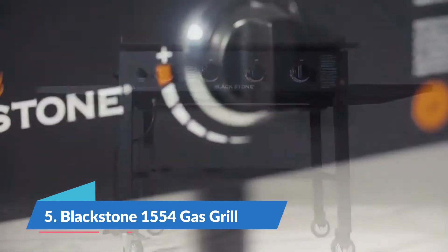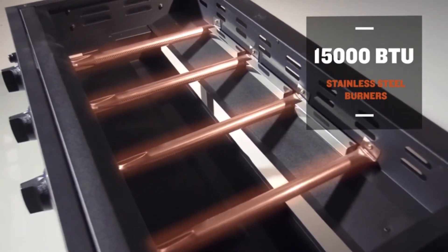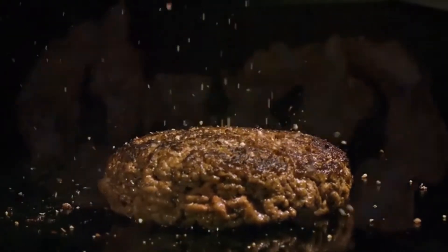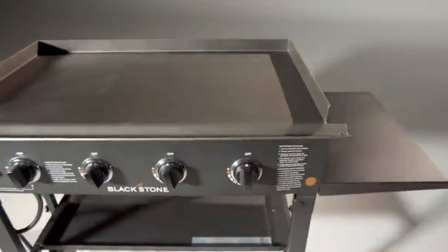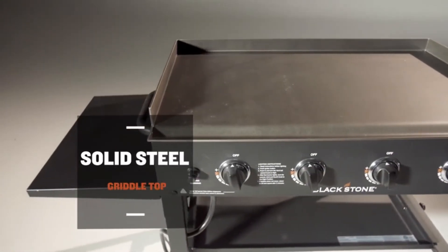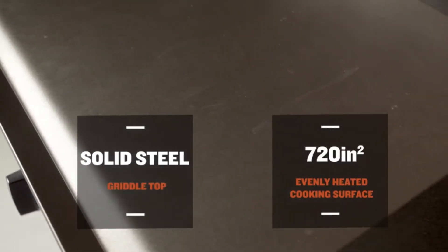the 36-inch griddle cooking station from Blackstone is going to cook the food you love. The four powerful 15,000 BTU stainless steel burners are independently controlled, creating four cooking zones and enough versatility to cook for two or the entire neighborhood. The Blackstone 36-inch griddle features a solid steel griddle top with 720 square inches of evenly heated cooking surface.